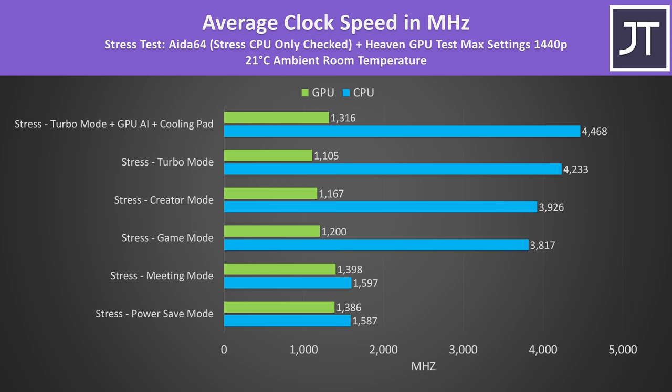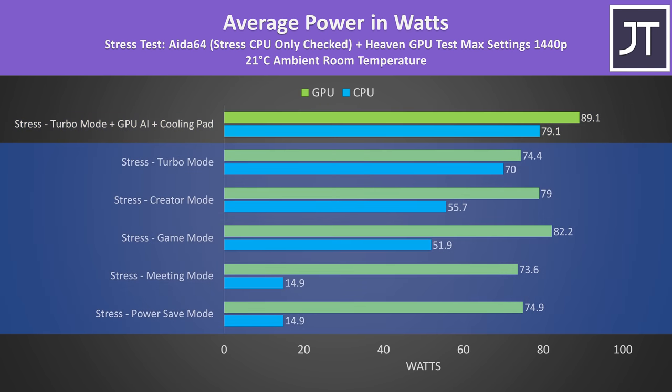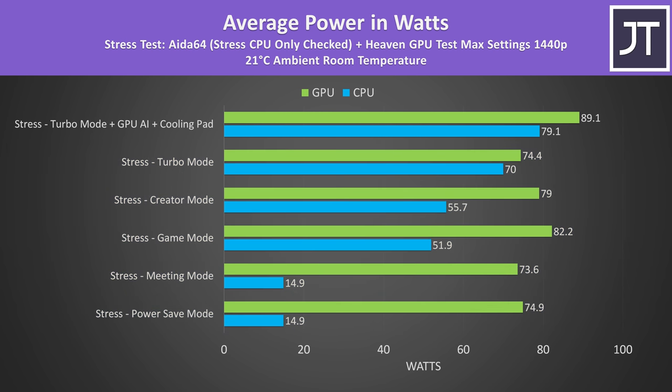None of the modes applied any overclocking to the GPU. The GPU runs around 80 watts depending on the mode, but with GPU AI set it was able to consistently sit on 90 watts — so Gigabyte's mode boosts the GPU higher. Higher fan speed in turbo mode and a cooling pad help improve CPU performance. Honestly 79 watts on the processor with the GPU also under load is impressive. The Aero series has had higher CPU power limits than most laptops, which probably gives it an edge in creator workloads but at the expense of lower GPU power limits.